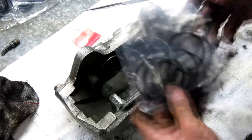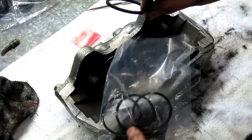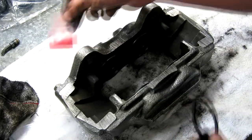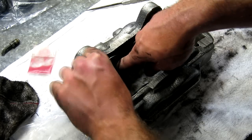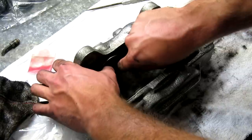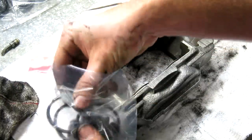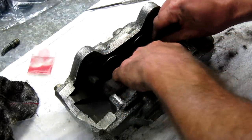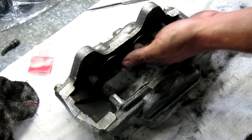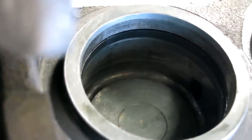Now we're ready to start reassembly. We're going to start by installing the square cut seals. These came from Toyota and they're already pre-greased with a slight coat of grease on them. If yours don't have grease, there should be some in the kit. It's just a matter of setting them in the cylinder and letting them snap into place. The only thing you have to watch out for is not letting them roll — you want to make sure they're square because they're square cut seals. Double check them once inserted to make sure none of them have a roll. These are critical to the operation of the caliper because they are what seals the piston to the cylinder wall.